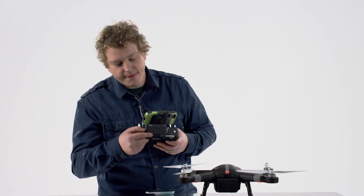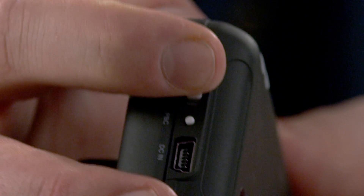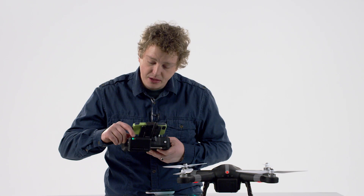The next thing I'm going to do is turn on the Wi-Fi repeater. The green light will come on and after a moment the blue light will come on and then continue to blink.